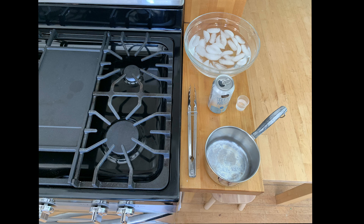Alright, for today's Can Crush experiment, you're going to need some ice water, an aluminum can, about two tablespoons of water, some tongs, a pot, and a heat source. I'm going to use my gas range here.